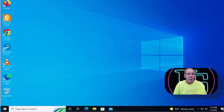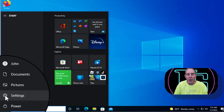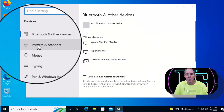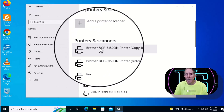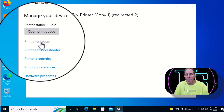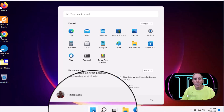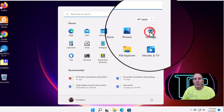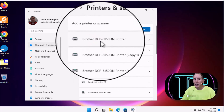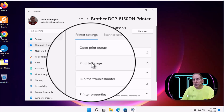Let me show you how to generate a test page in both Windows 10 and Windows 11. In Windows 10, go to Start, click the Settings gear icon, then go to Devices, Bluetooth printers and mouse. Click on Printers and Scanners, click on your printer, go to Manage, and click Print Test Page. In Windows 11, go to the Start icon in the middle of the taskbar, click the Settings gear icon, go to Bluetooth and Devices, then Printers and Scanners. Click your printer and select Print Test Page.